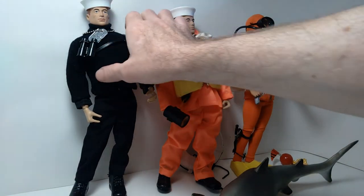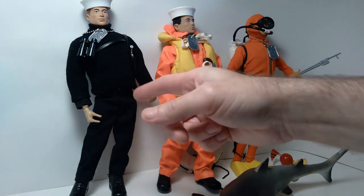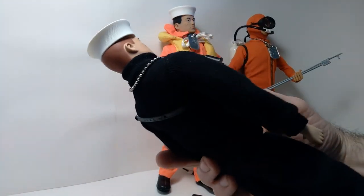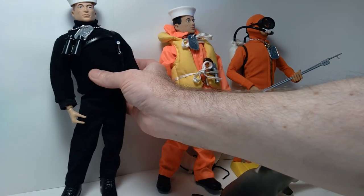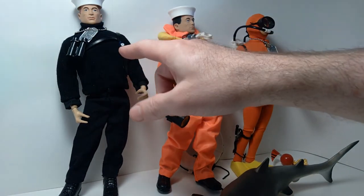I created this custom using bits and pieces from various sources. Most of it is Timeless Collection, but the sweater actually came with one of the 21st Century Toys sets. I thought it worked out well because it had the correct sort of turtleneck look for the Aquanaut.